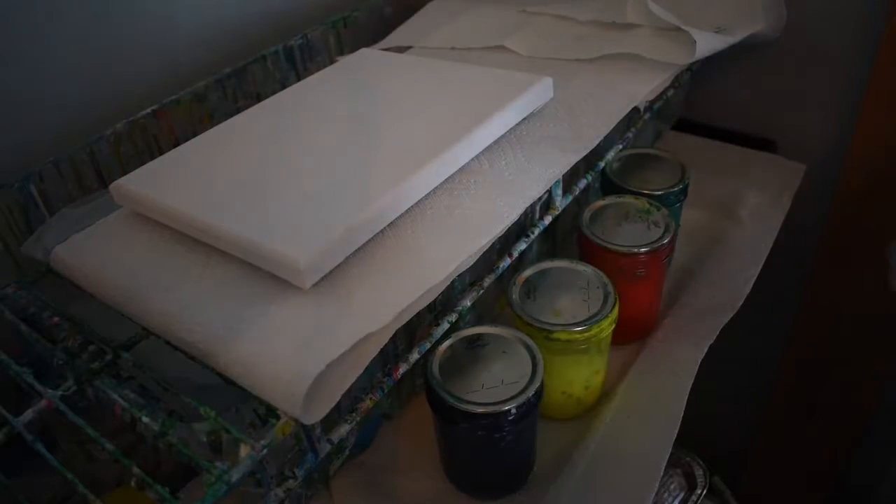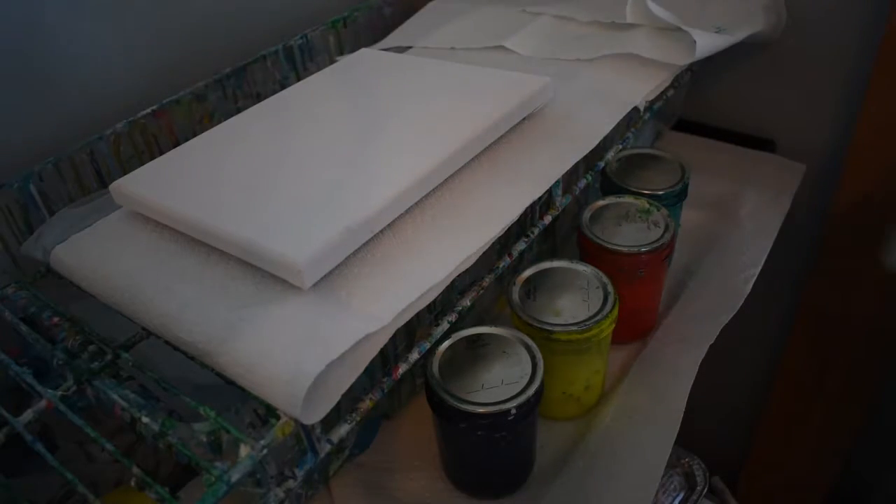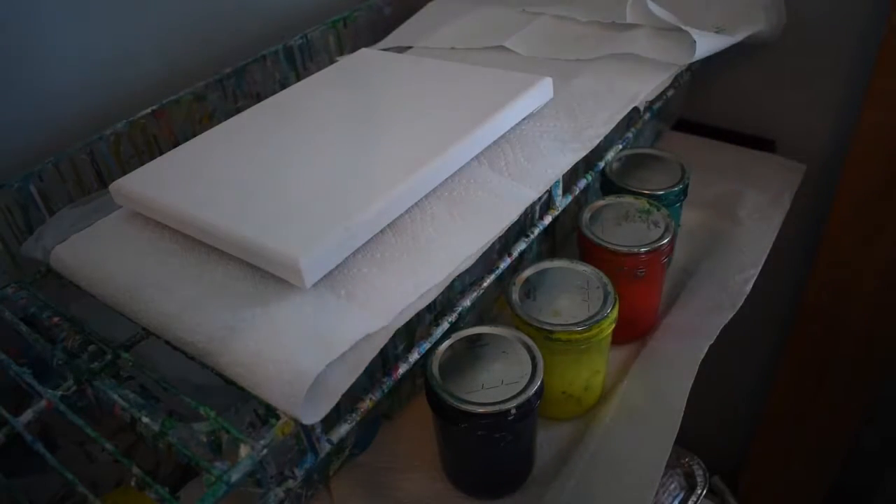Hello. Today I'm going to teach my grandson Nicholas — hello — how to do a pour. And he chose his colors.